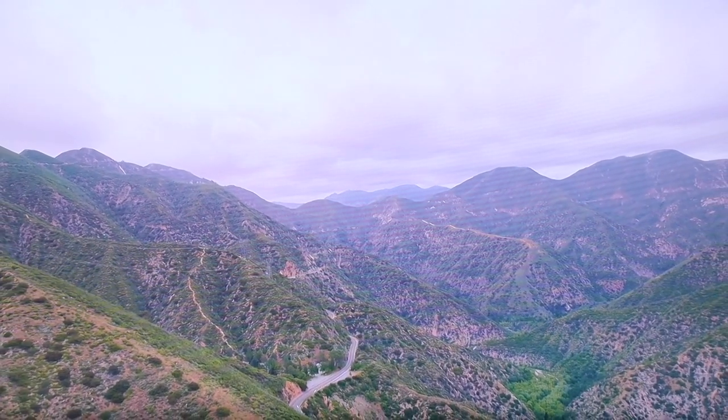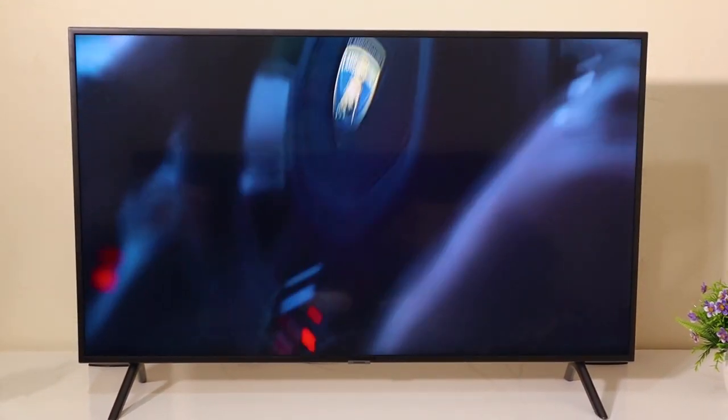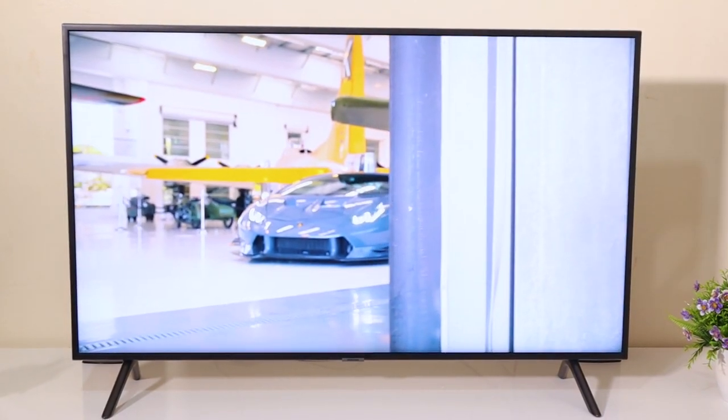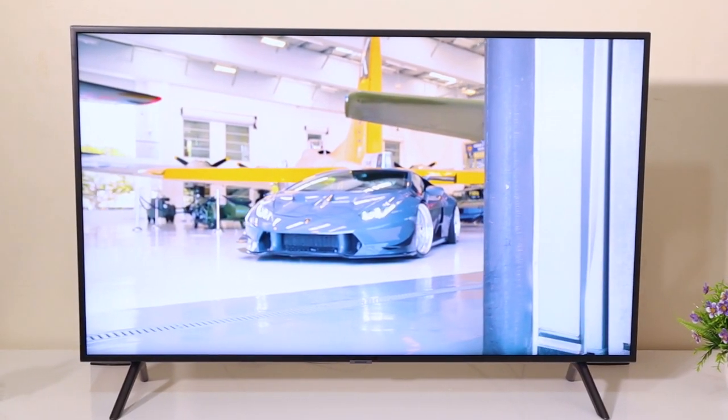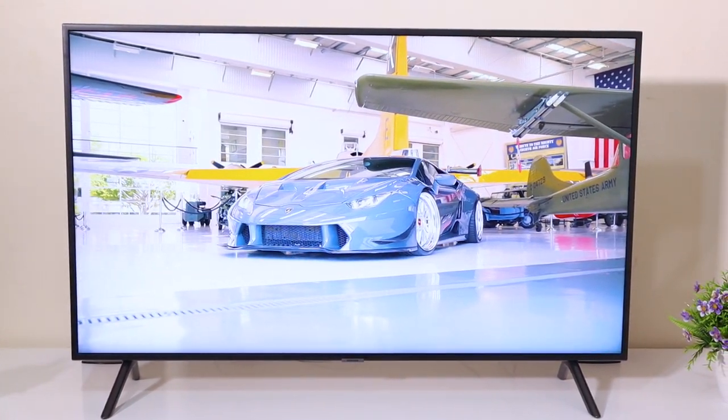As mentioned, reviewers say the HDR is not very impressive and doesn't reach high brightness levels, though I feel it's pretty bright. One thing I've noticed myself is that viewing angles are poor — directly in front the picture quality is great, but if someone sits at an angle from the TV, the image quality degrades noticeably.